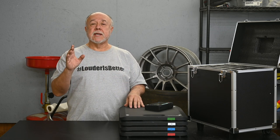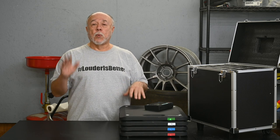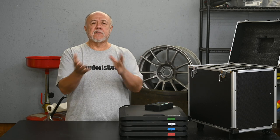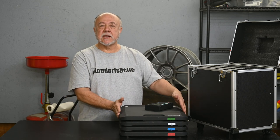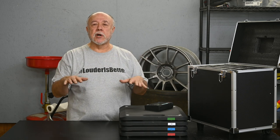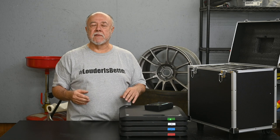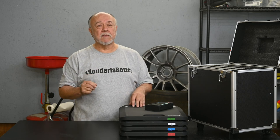One other thing to mention: if you're going to use a system like this to really corner-weight your car correctly, it's essential that the pads are all level and level with each other. If your floor is not perfectly laboratory-grade flat, they sell trays that these pads sit in — or trays for other units like them — that allow you to adjust and get everything level. Be aware that those trays can cost as much or more than the scale unit itself, so if you're looking into getting this, keep that in mind — it could be a tremendous unexpected expense.